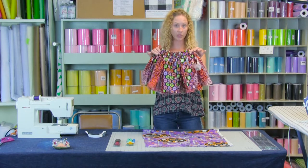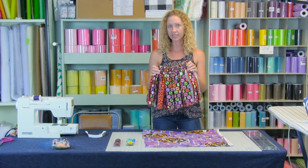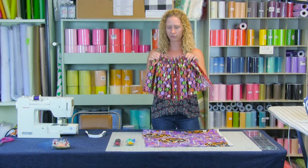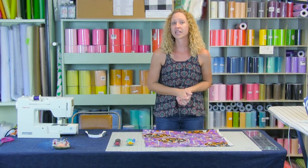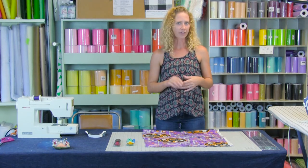This one is three times fullness because we want a really full tutu and that's what we're going to cut tonight in class. I would not do anything less than two times fullness — we want some fullness. This is going to be for my great-niece Madeline, so I have her waist measurement. Her waist measurement is 21 inches.